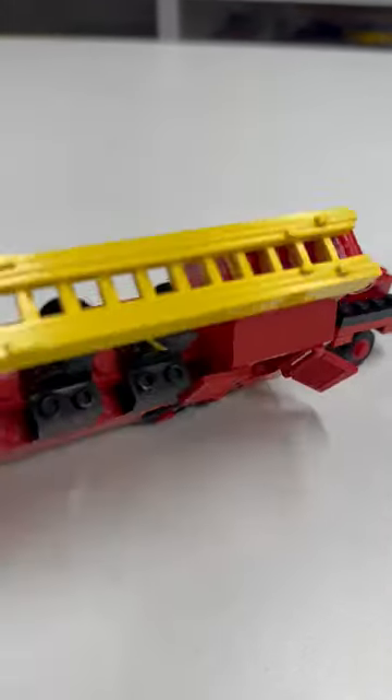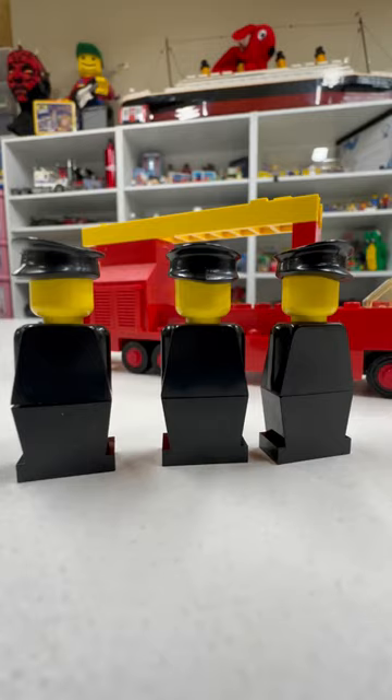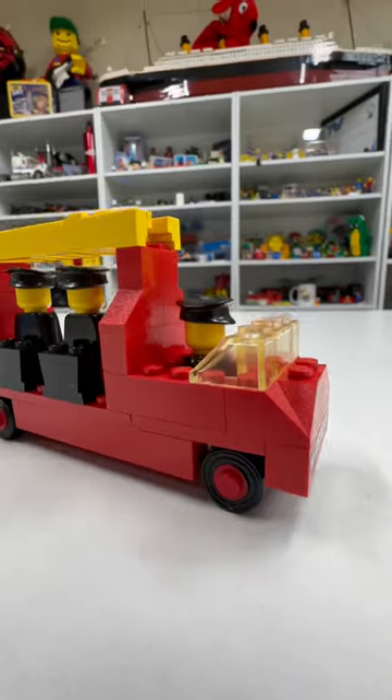Both sets come with severed legs. These are the severed legs of the driver of the firetruck. These are the firemen from the set — creepy, like from Doctor Who.